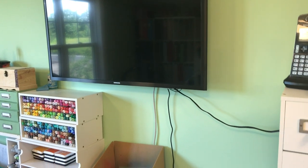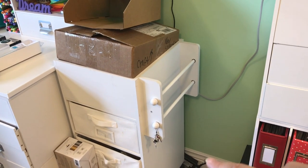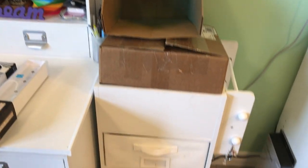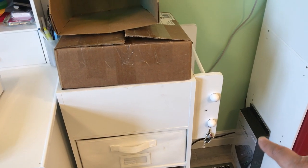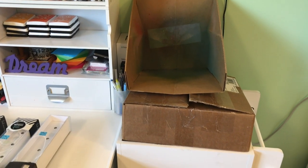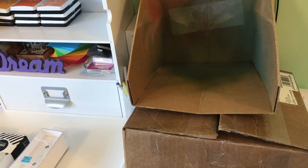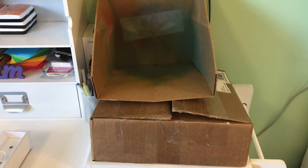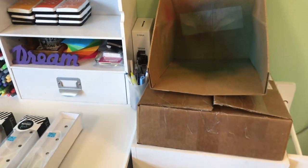My TV is mounted on the wall. Right underneath is one of those Recollections drawer units, and my Minc is just sitting there for now — I haven't decided where I'm going to set it up. There's a power bar that's going to end up on my desk once it's set up. I also have a giveaway box there, and a spray box that I don't know what to do with yet.